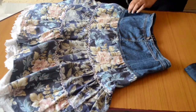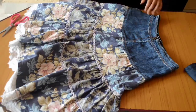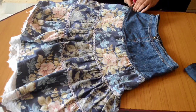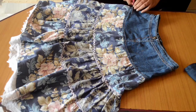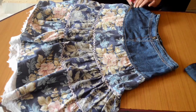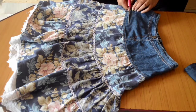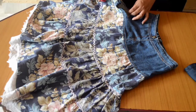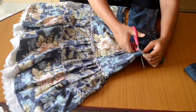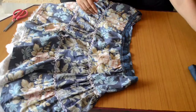Now that we have cut the underlining, we have to cut the upper portion of the skirt using scissors as shown in the video. Make sure you leave enough space in the fabric so that it can be folded inside. The upper part of the skirt should be kept carefully as it will be used later.